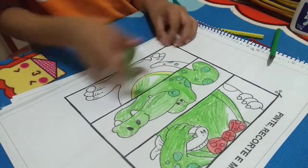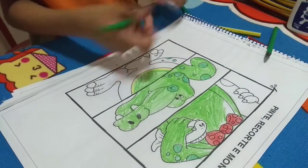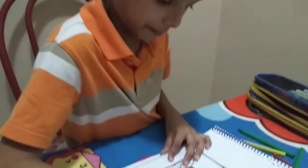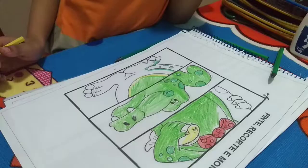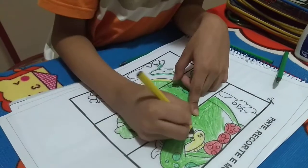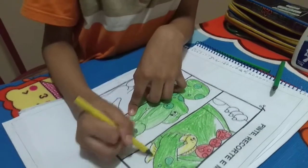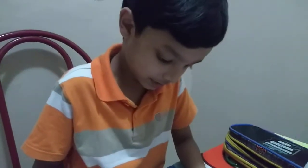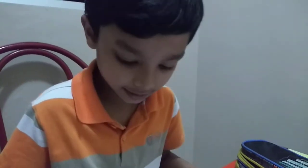Now I'm painting the third side. And the fish is yellow. Now let's do the nails yellow too because it's dirty. And the other side.